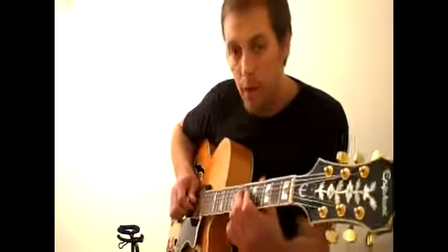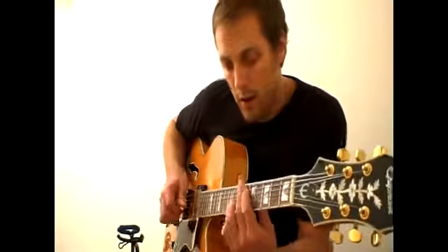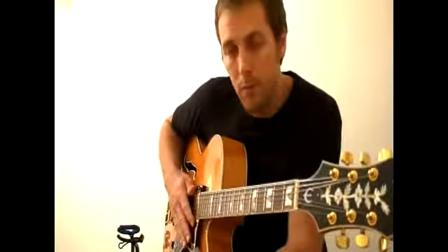My basic idea is that if you have a single note in a melody or a solo, you play a lower note — an octave below — at the same time, or an octave above. You play those both at the same time, and it just increases the body and adds a little something to the sound.